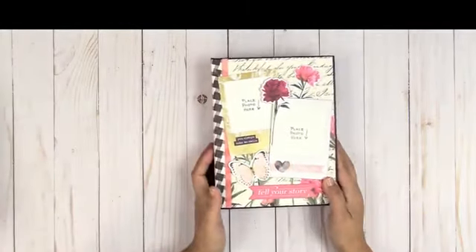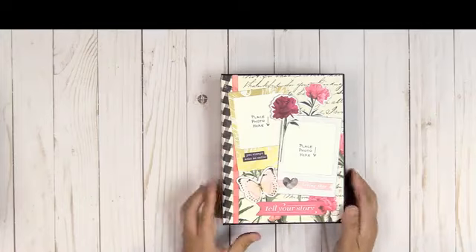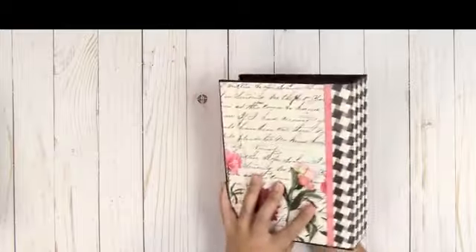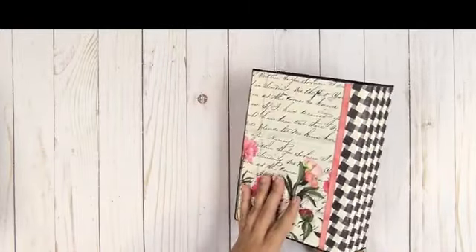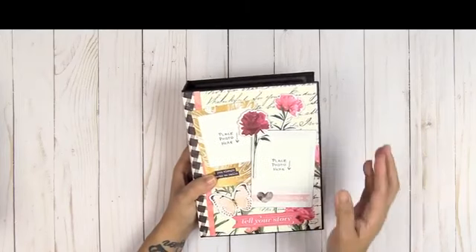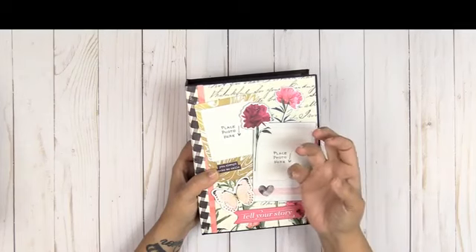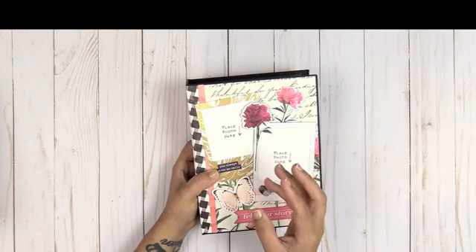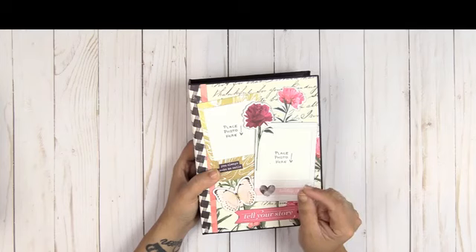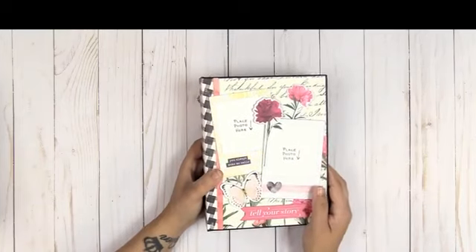I only decorated the portrait one in this case, so this is the one I'm going to show you. For this one I used the paper collection by Pink Paisley and it's called Moonstruck. Look at how pretty — it's absolutely beautiful. The papers are very feminine and have a really romantic feel. What I love about this paper collection is that it married the brightness and colors with a little bit of shabby chic.